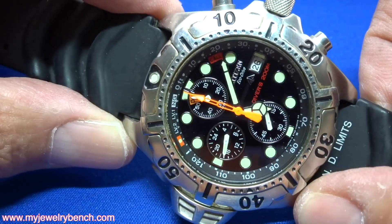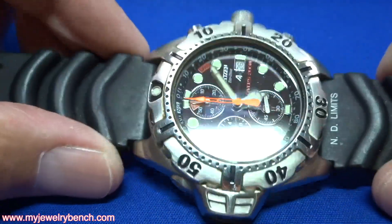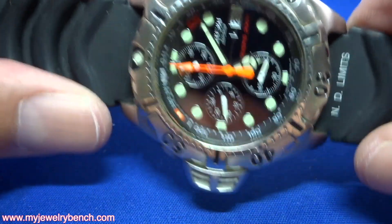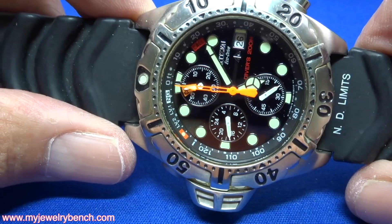Once in a while a customer will say the watch is not running. So there are two things that we can do to make sure the watch runs well. If you leave an Eco-Drive watch in a drawer for a month or so or more, you can sometimes run down the capacitor.